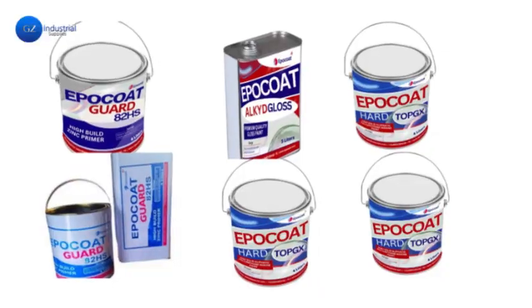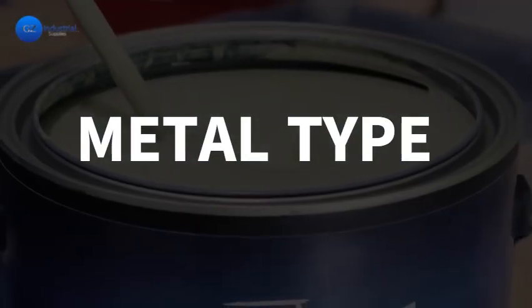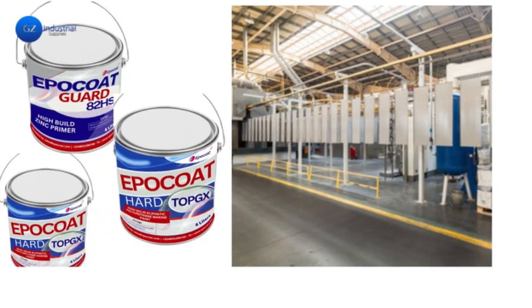Factors to consider when choosing marine paint. First on the list is metal type. Different types of metals, such as steel and aluminum, react differently to marine conditions. Choosing the right paint depends on the metal type, as certain paints adhere better to specific metals.